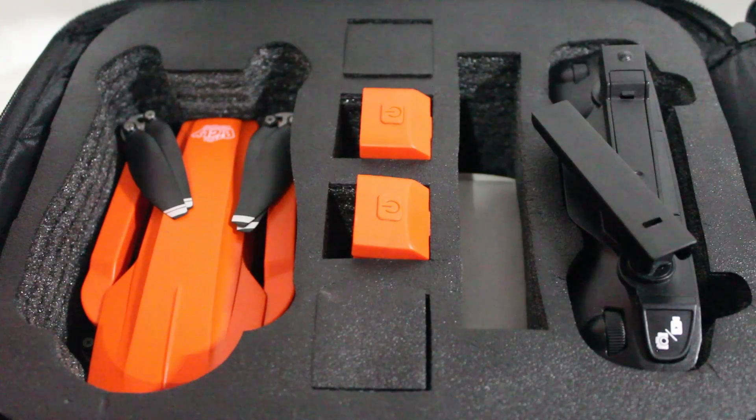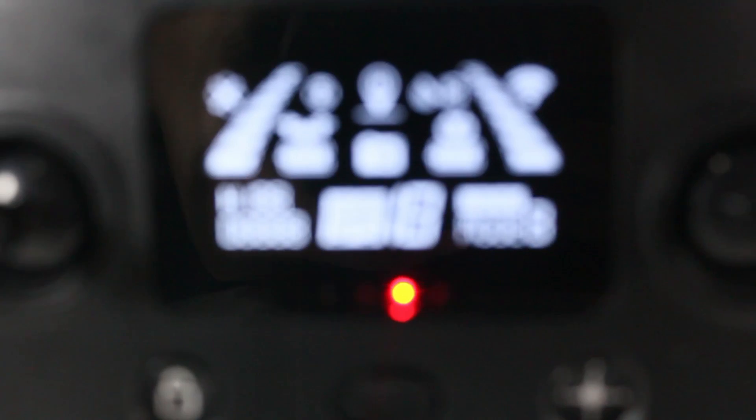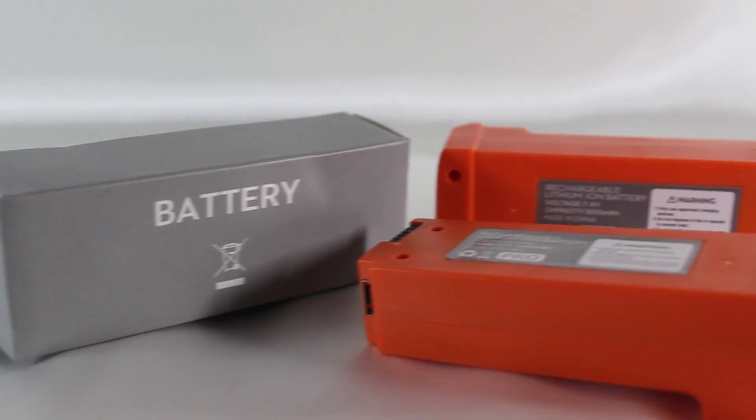First, when you open the box, you will see the drone with its controller. It also comes with two batteries, a set of propeller blades, and a manual.